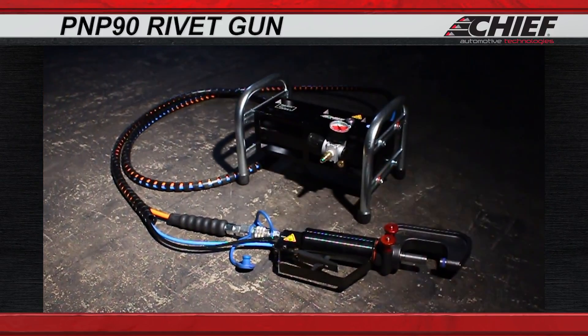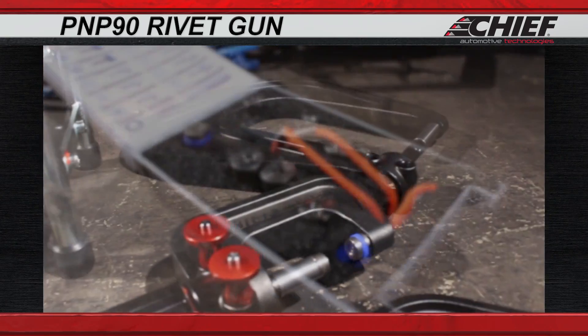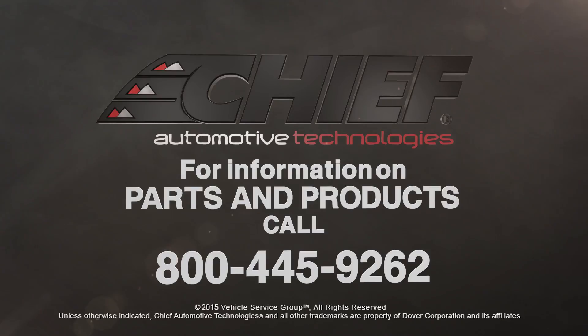Our new rivet gun is the perfect, lightweight, easy to use, highly efficient solution for completing all of your common riveting, punching, and pressing needs. For more information on this and other quality equipment, go to ChiefAutomotive.com.